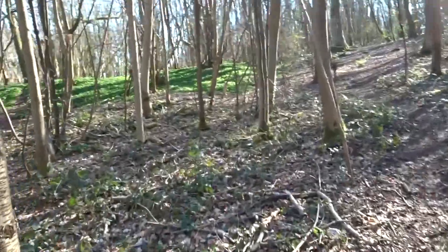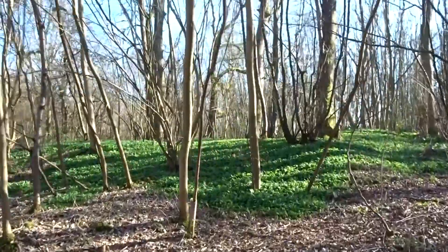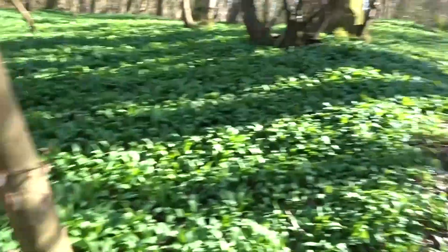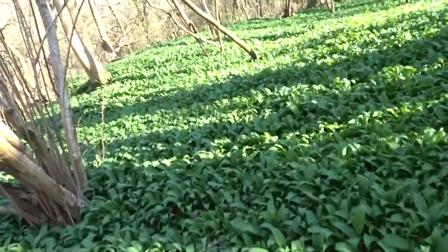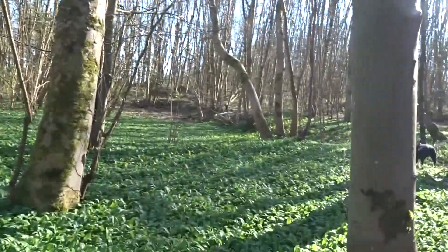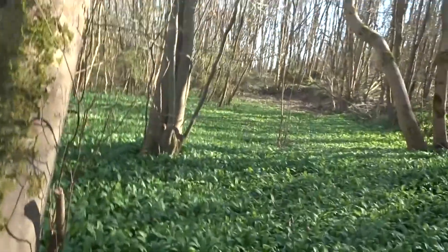I really hope I have enough battery left because we're about to reach one of the biggest patches of wild garlic in these woods. It's gorgeous and I don't really want to stand on it, but I want to take you to the middle. I'm trying not to stand on it as much as possible. All of this — it's beautiful. Wild garlic, and it smells really strong.